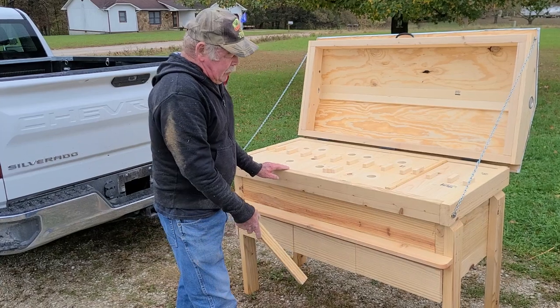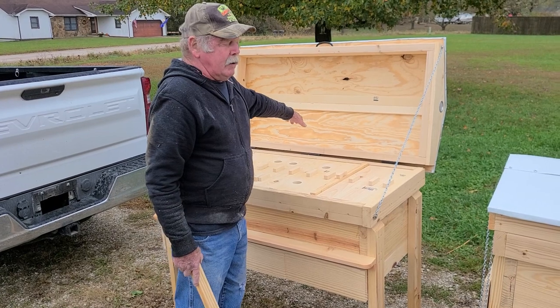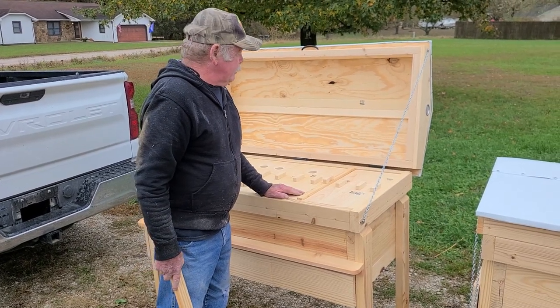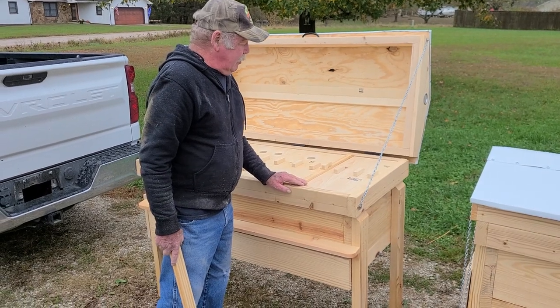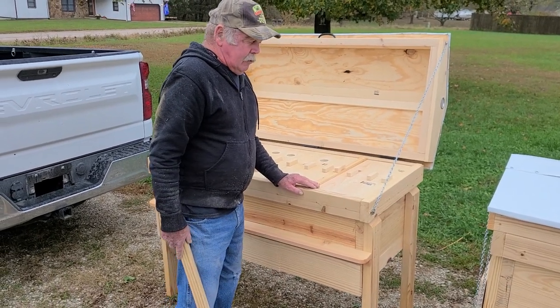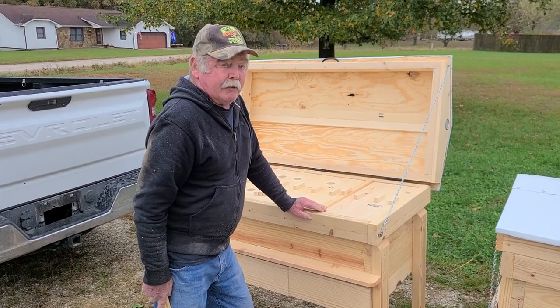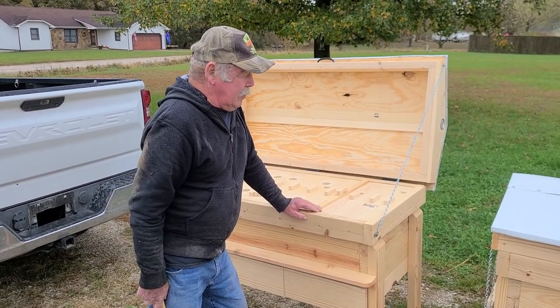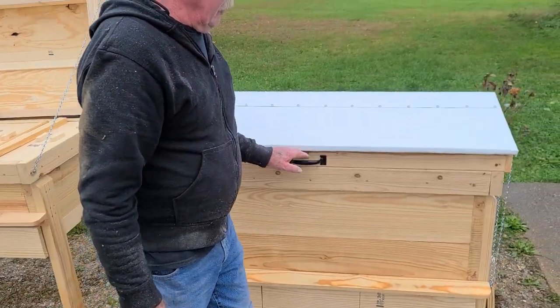Still have the same drawer setup and drip edges. We have two entrances on the back now that are on the opposite side, so you're not standing inside the bees' flight path. One thing we've been getting is a lot of comments that all their horizontals are filling up really fast. So I came up with this — a double deep horizontal hive.